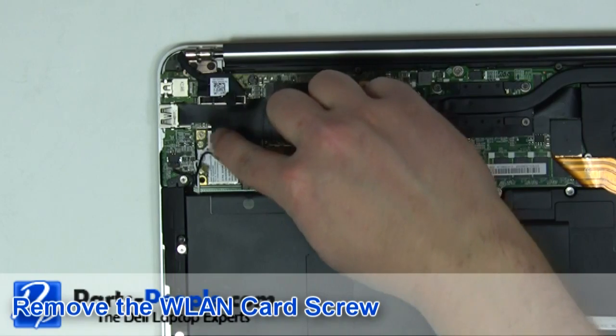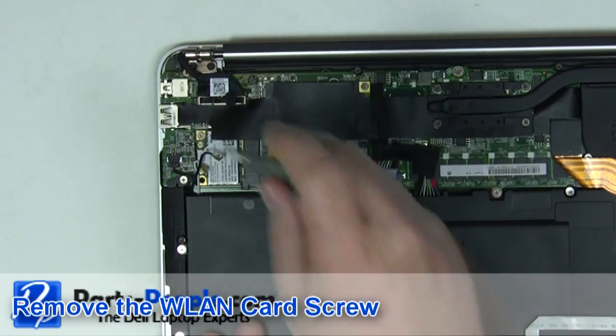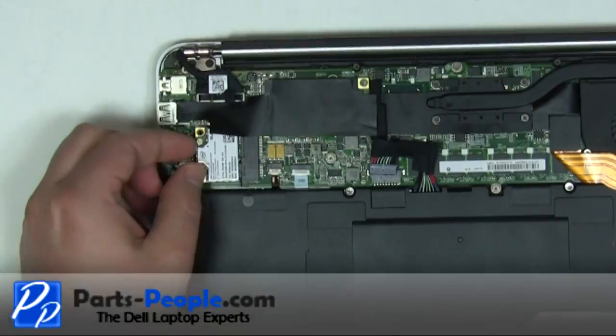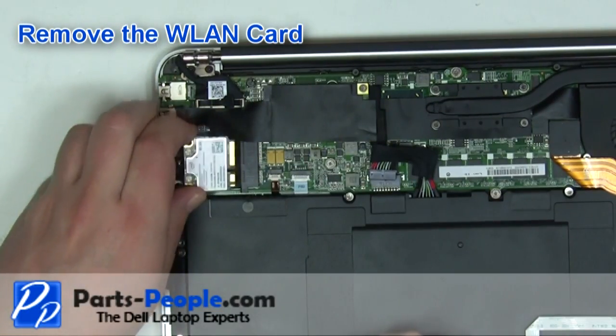Remove the wireless card screw. Carefully slide the wireless card out of the motherboard.